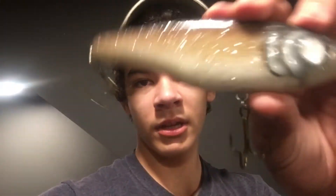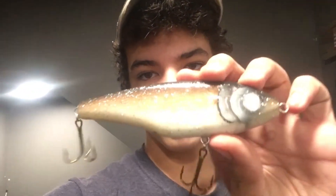Hey guys, welcome back to my YouTube channel. In today's video, I'm going to be showing you how I painted this lure right there.